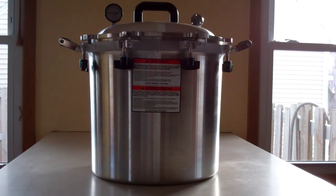Hey guys, what we're looking at here is the All-American 941 pressure canner. It's definitely the best canner you can get for the money, even though it is probably the most expensive canner you can get for the money.